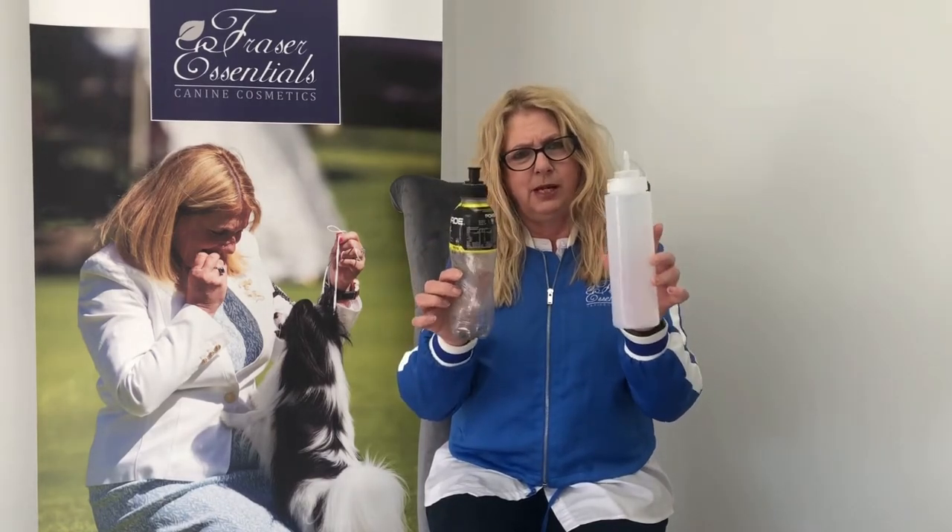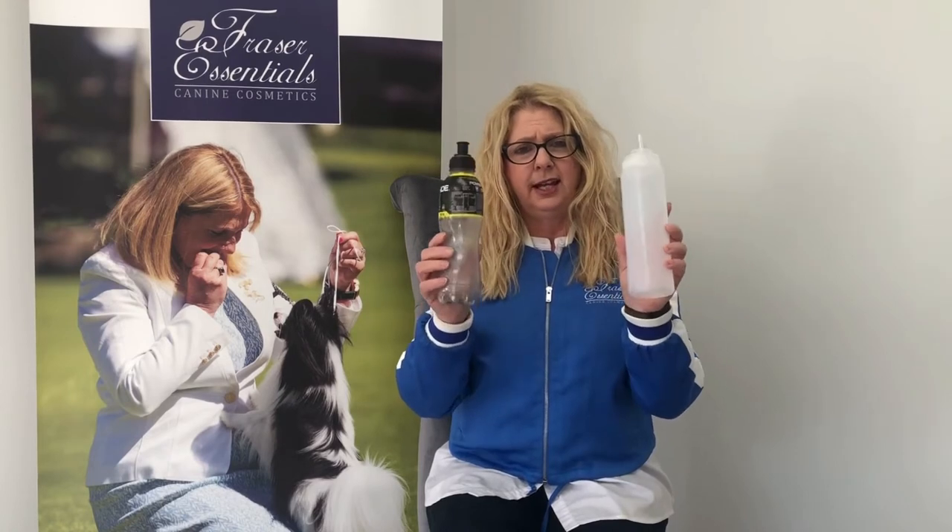We use these 600ml bottles to explain the dilution rate. In 600ml, that's nine pumps of product. First, put your nine pumps into the bottle, add a little hot water, give it a good swirl around, then fill it up with warm water and you're ready to use. Some people add water first then add the product — I find that doesn't work as well, especially for conditioner. The hot water helps break down the product properly.